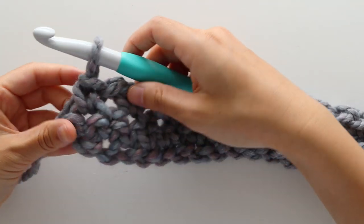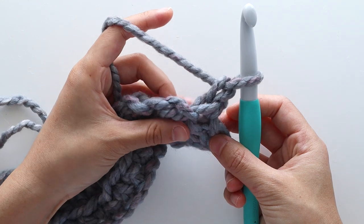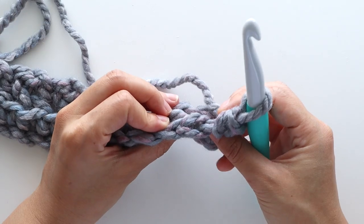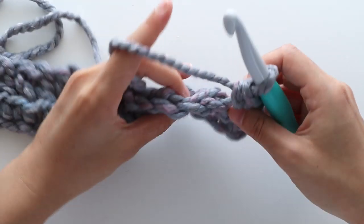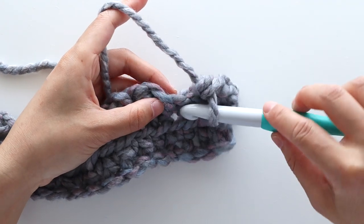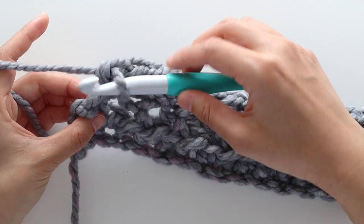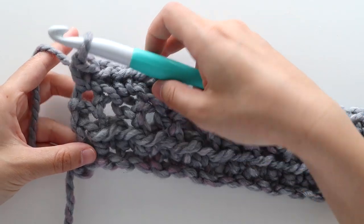At the end of the row, turn. To start row 3, chain 1. Front loop single crochet into the first stitch, and then back loop single crochet into the chain. Remember that the back loop is the loop furthest away from you. Alternate between front loop single crochet and back loop single crochet until you reach the last stitch of the row, and then single crochet in the last stitch. At the end of row 3, turn your work.